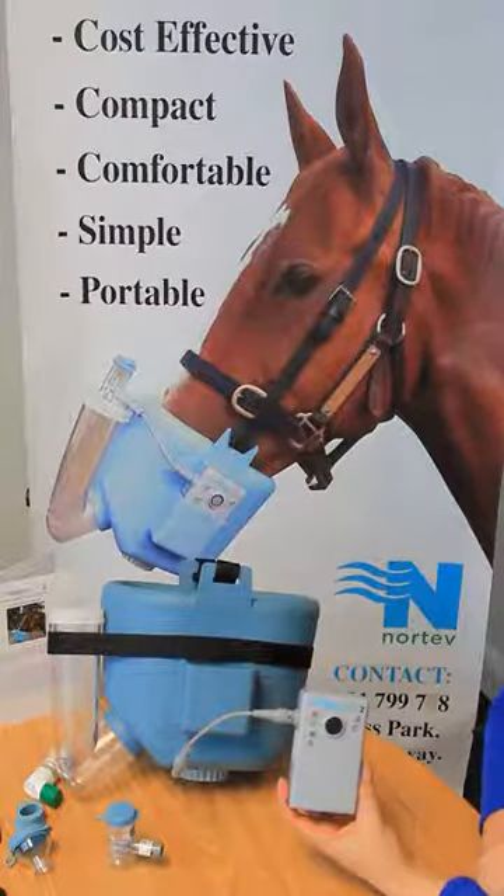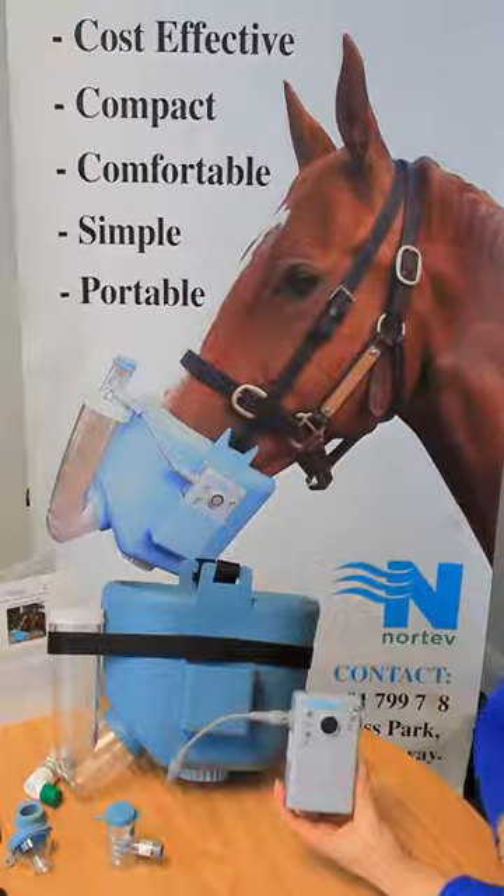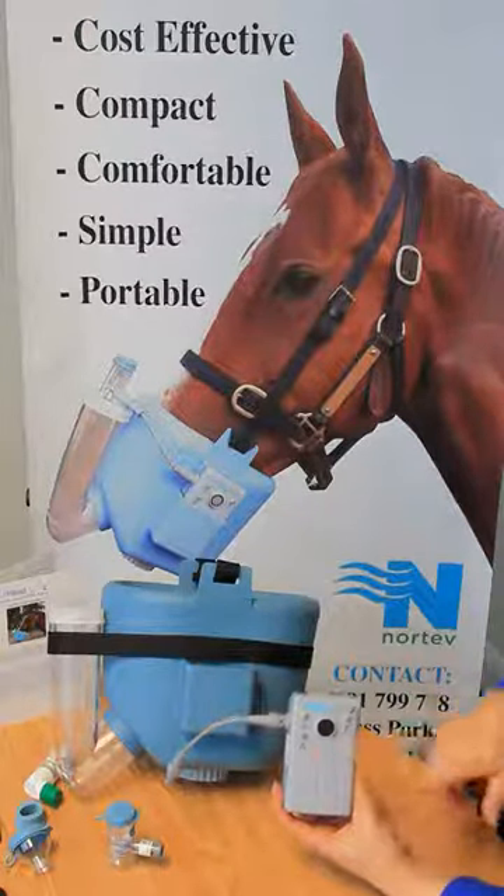Troubleshooting with your FlexiNev Equine unit. We have three lights in our controller unit: a power light, a warning light, and a battery light.